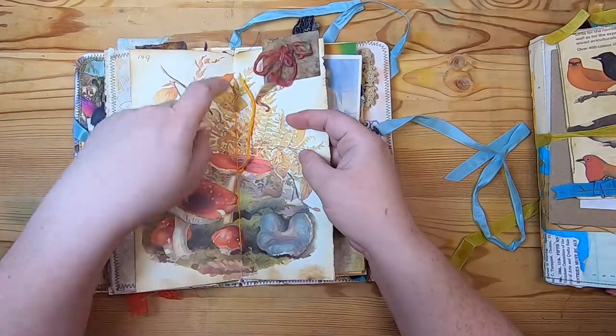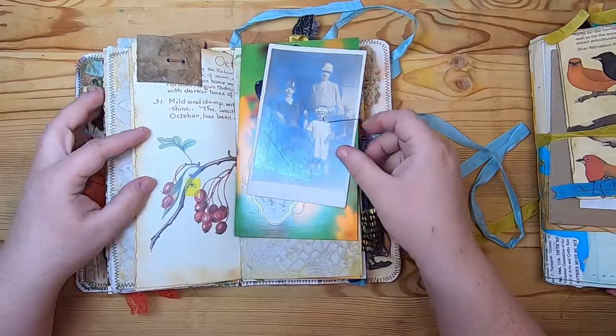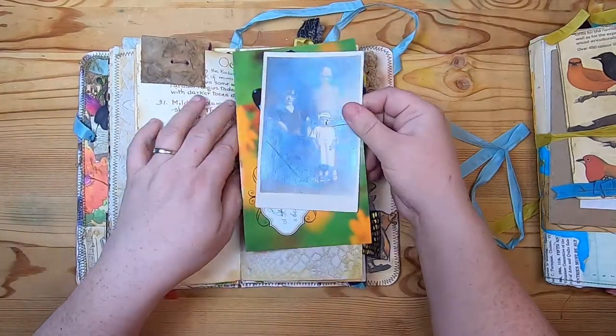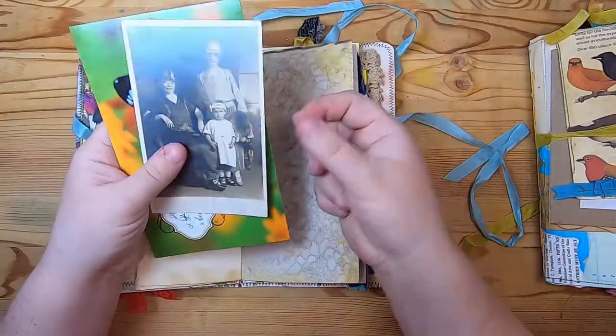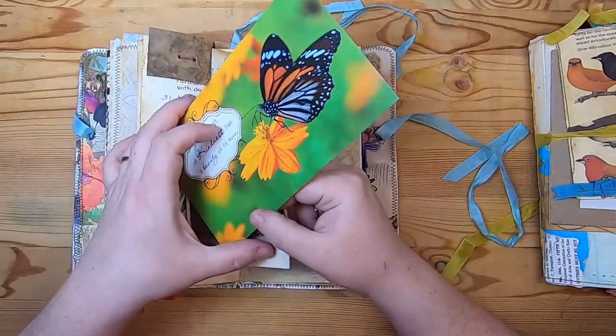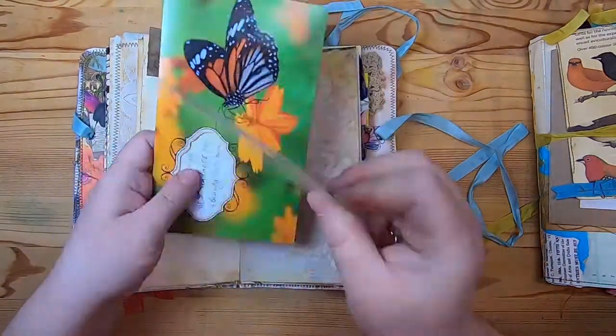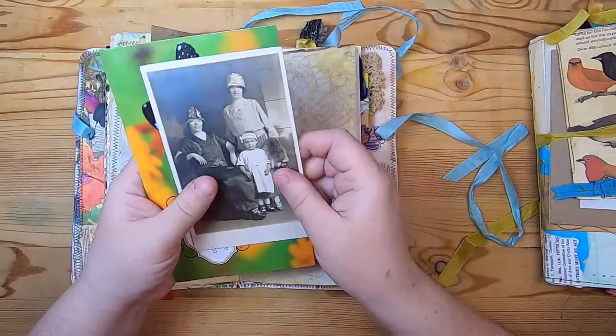This is a five-hole pamphlet stitch. On this page it's more coffee-dyed paper and we were to paper clip two pieces of ephemera — I used a greeting card and an old tintype image postcard.